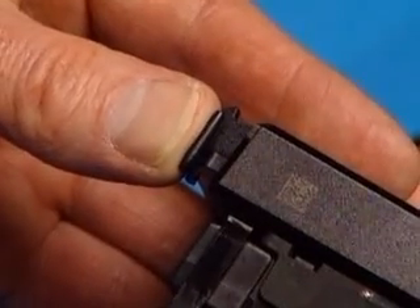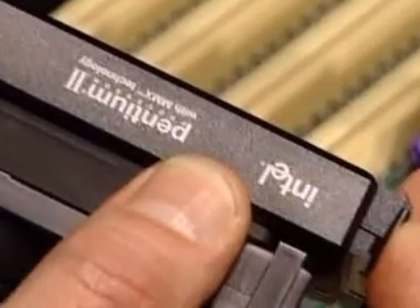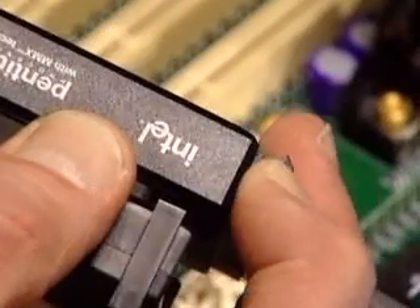The processor also has latches on each end at the top edge of the SEC cartridge. Push those latches toward the center of the processor until they click.